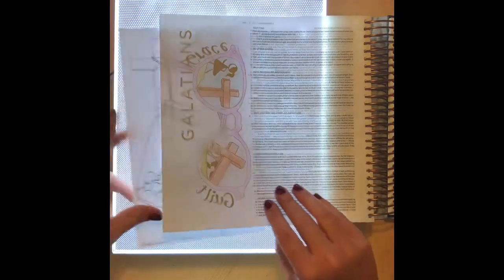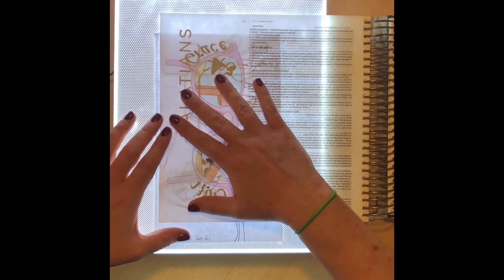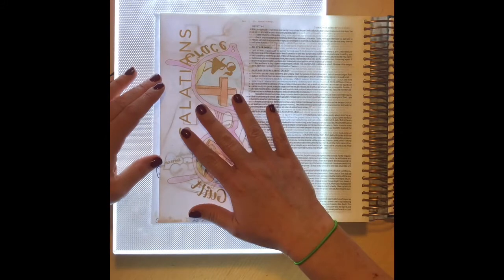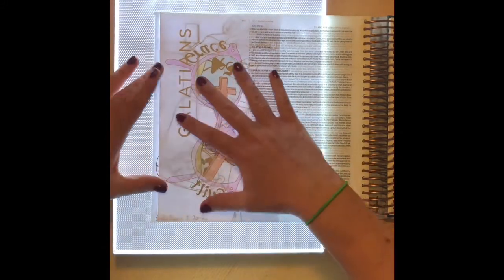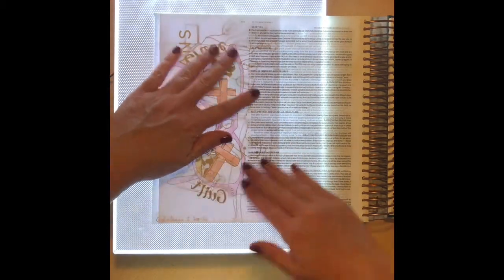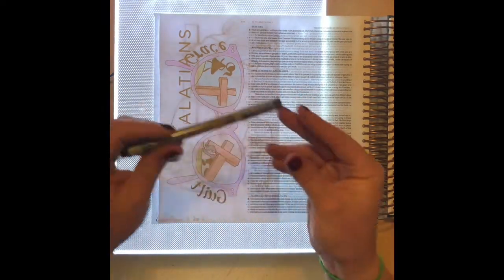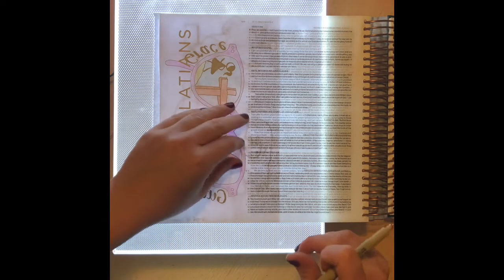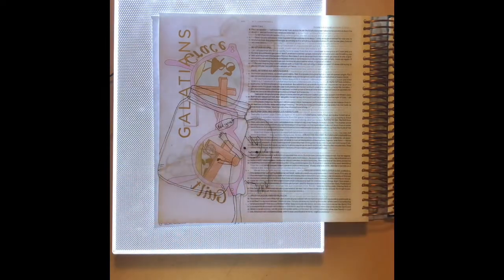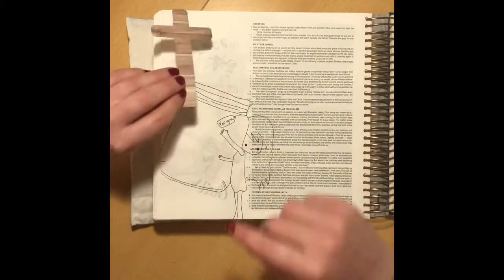I'm using a light box here, but remember the Trace Table app — I think it's 99p to download, and you can use an iPad or tablet like a light box. If you've already done one side of the page and are now doing the other, that makes the tracing part a little bit more tricky, because the light shines the image on the back page through as well. I've sped this up really quickly because it probably gets boring watching me trace.